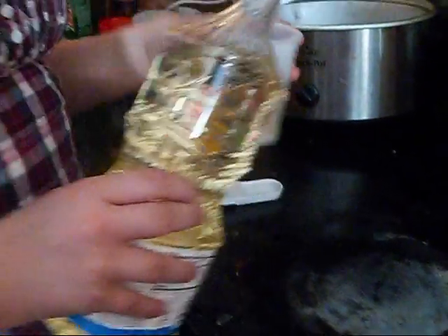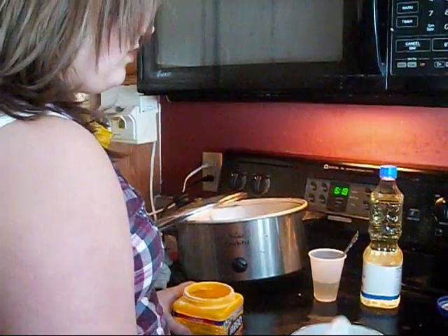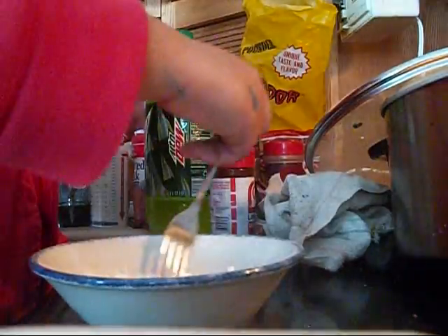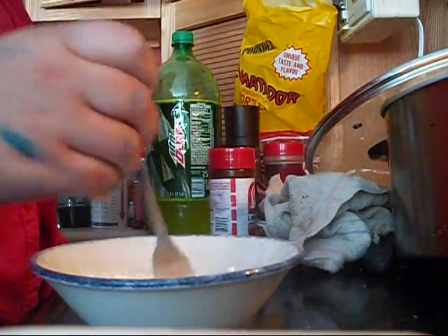We're going to pour a little bit of vegetable oil in here. Normally the recipe is like one tablespoon of each, but we're going to double it by three. So three of these. Now we're going to add 4.5 tablespoons of water.